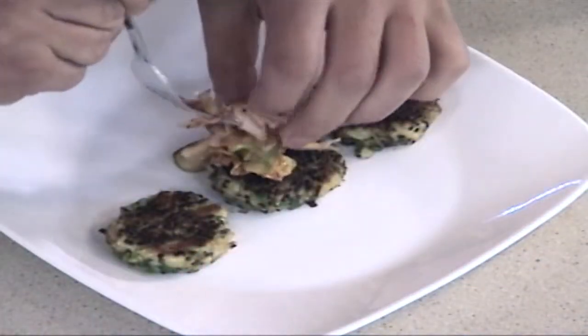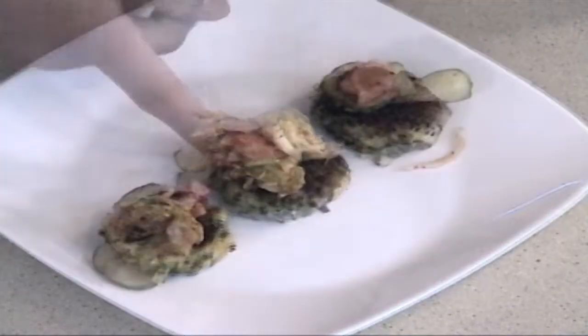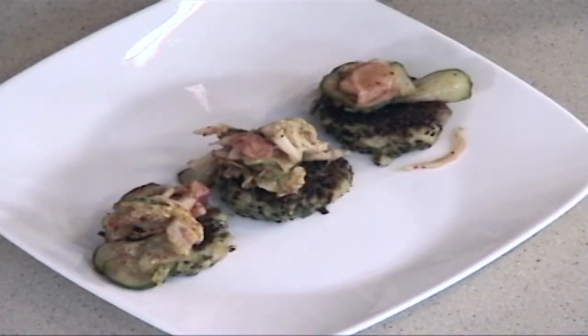And then we'll take some of our kimchi — and that's it. Those are our quinoa crab cakes with our fresh kimchi. Perfect for the summer.